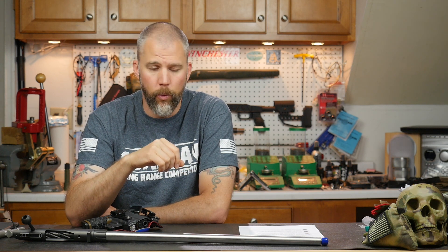Well, Matthew, the first thing is going to be to make sure that all your action screws and all the fasteners on the rifle are appropriately torqued. You can either find that in your owner's manual, probably find it online, or contact the manufacturer for the appropriate torque. Making sure those action screws are torqued properly will go a long way toward getting the best accuracy out of your rifle.